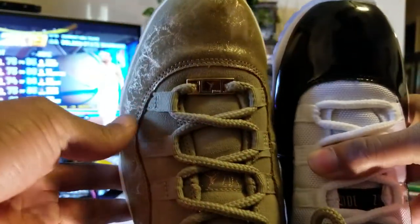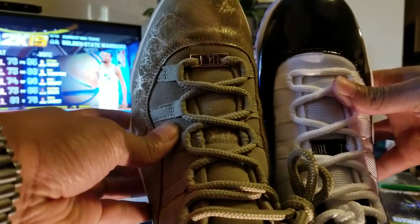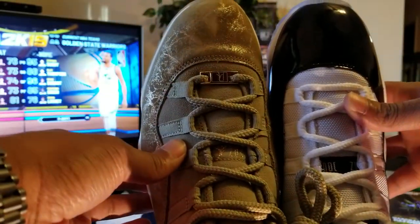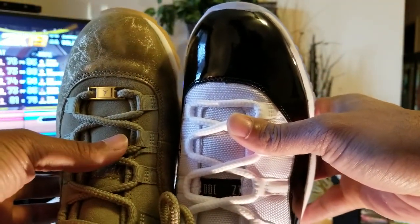So for the size comparison: nine and a half in men's is equivalent to 11 in women's. Women's on the left, nine and a half, and men's to the right.